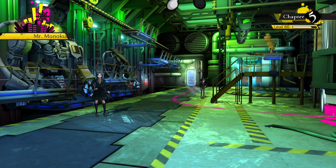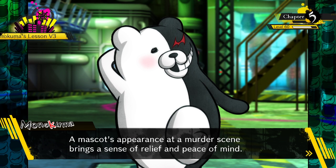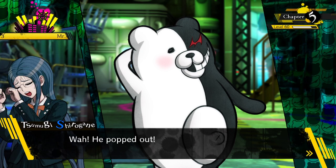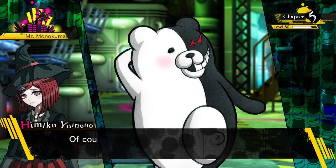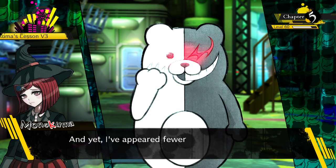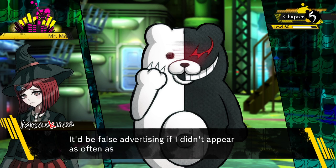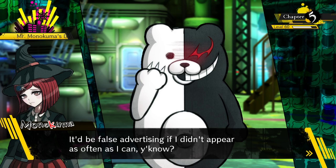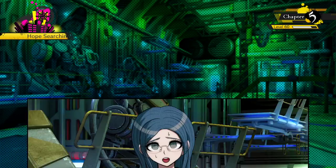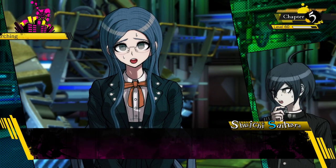Uh-oh - it's fine, it's fine. The mascot's appearance at a murder scene brings a sense of relief and peace of mind. Of course I want attention, I'm the mascot! Yet I've appeared fewer times than that plain jane Tsumugi over there - it'd be false advertising if I didn't appear as often as I can.